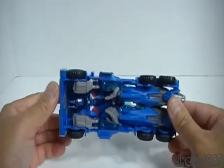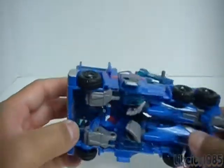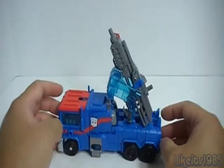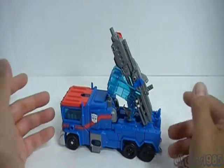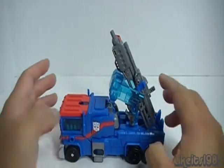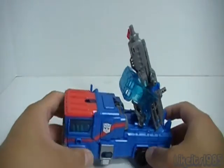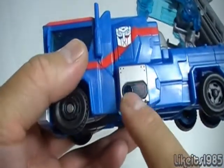Looking at the bottom you can clearly see the legs, the chest, and the head — so it's a pretty simple transformer with a pretty basic transformation. It does have a lot of peg holes throughout the vehicle mode, with two on each side right here.